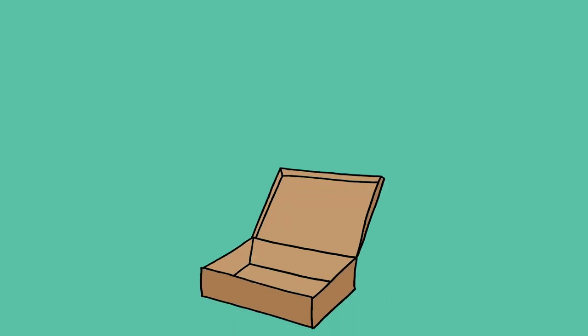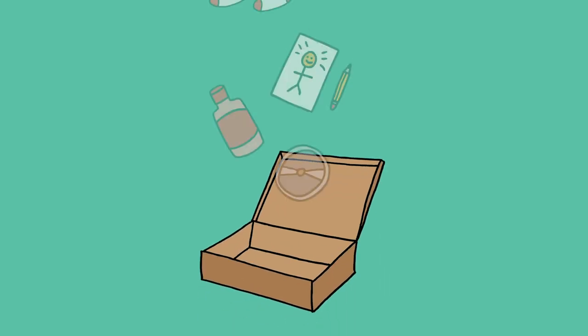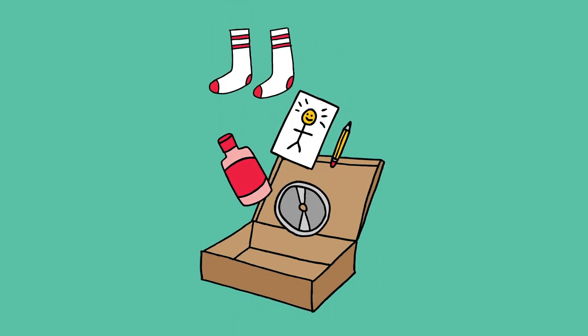Have fun making your self-soothe box, and remember to be kind to yourself when things are tough.